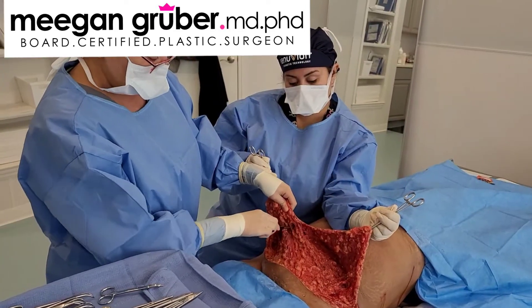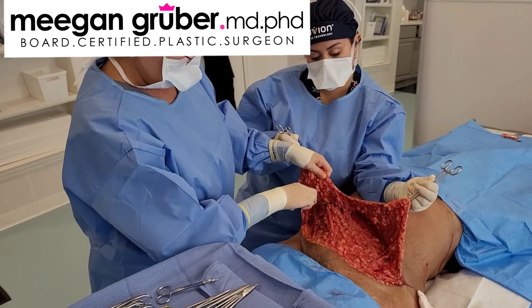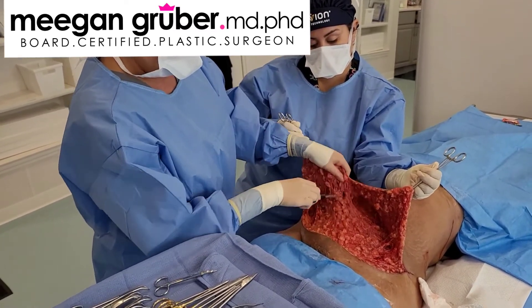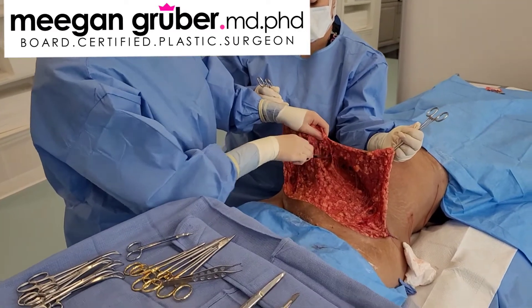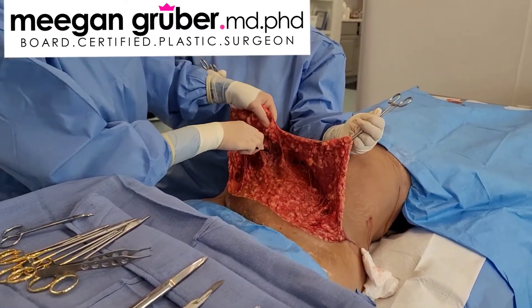The blunt dissection is very easy once you've done lipo. It's pretty much bloodless — there's no bleeding here, which is pretty unusual when you're doing a tummy tuck to have no bleeding at all. There's no need for cautery.